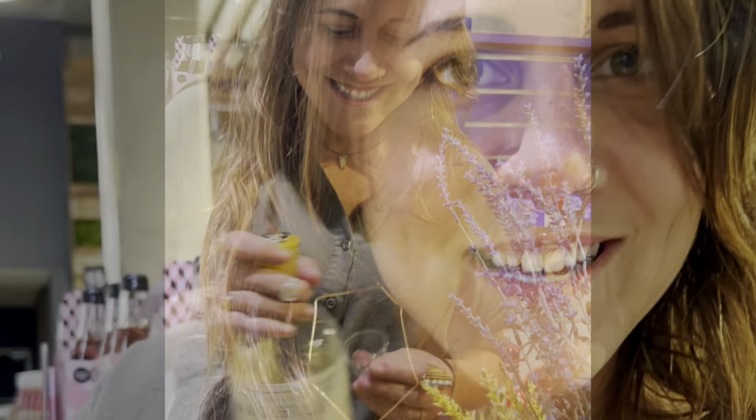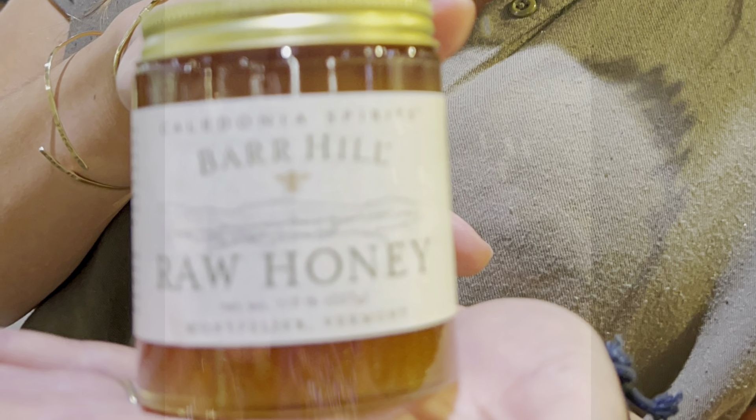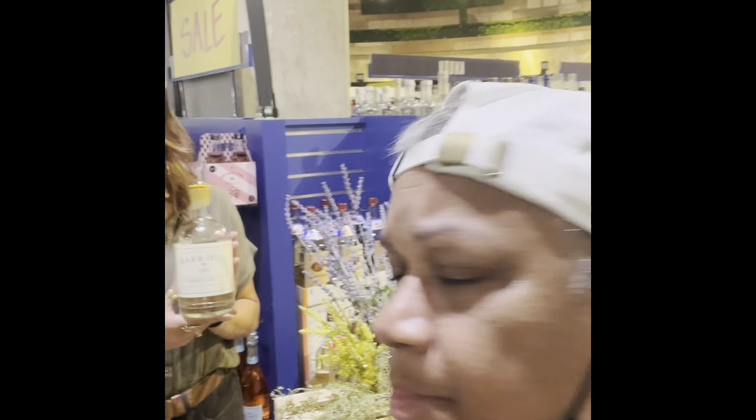Alright y'all, I'm about to taste it with Miss Amy — I'll be right back. Y'all see Miss Amy in the background holding the Bar Hill Gin. Y'all know I always need an excuse to have an alcoholic beverage. If you drink right with Bar Hill, oh, you can't help but feel right. Let's see — oh, it smells amazing! Oh my lordy!